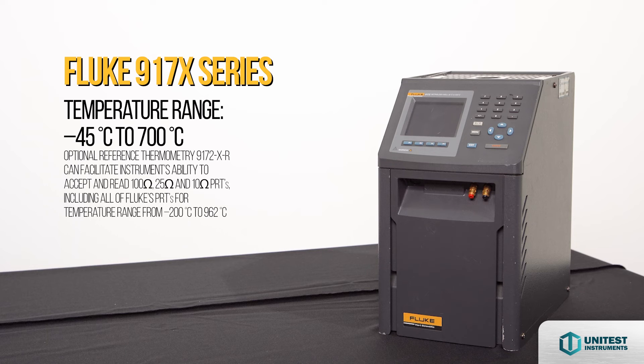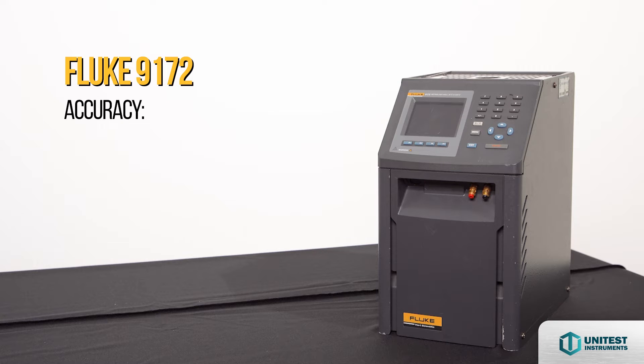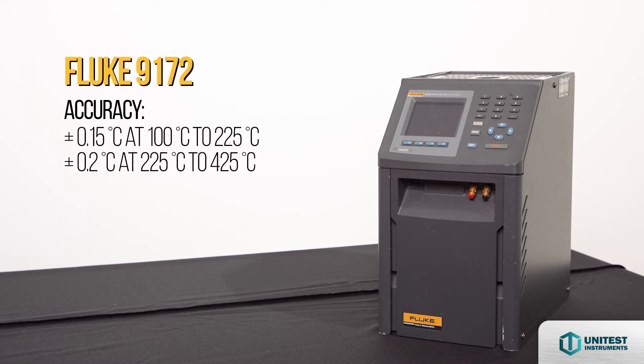Temperature range from negative 45 to 700 degrees Celsius. For even better accuracy, metrology wells may be ordered with built-in electronics for reading external PRTs with ITS-90 characterizations. The 9170 and 9171 have an accuracy of plus or minus 0.1 degrees Celsius full range. The 9172 accuracy ranges from plus or minus 0.15 at 100 to 225 degrees Celsius, and plus or minus 0.2 at 225 to 425 degrees Celsius.